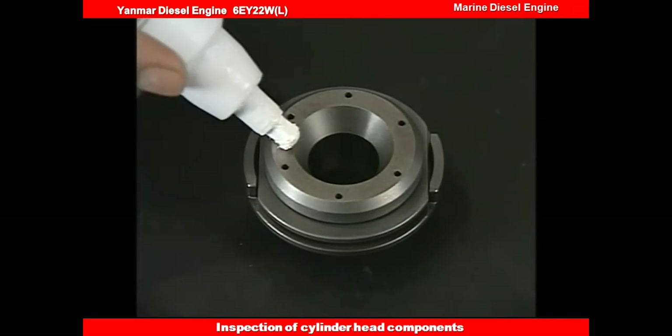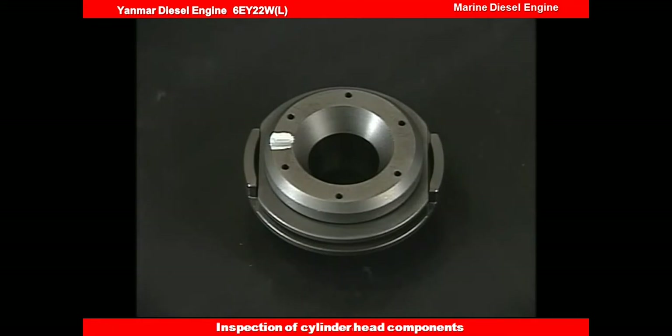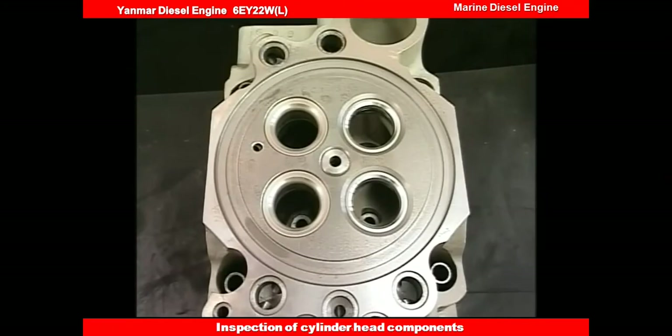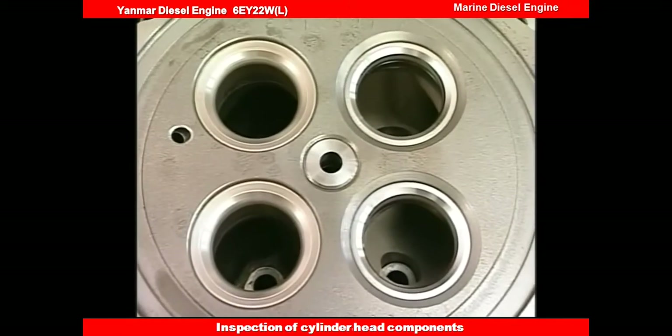At this time, marking the rotator will make it easy to confirm the revolution during operation. Check the valve seat and see if it's over the usage limit; if so, renew it.